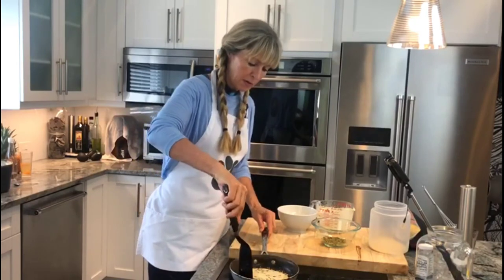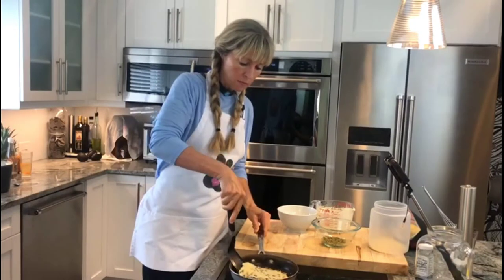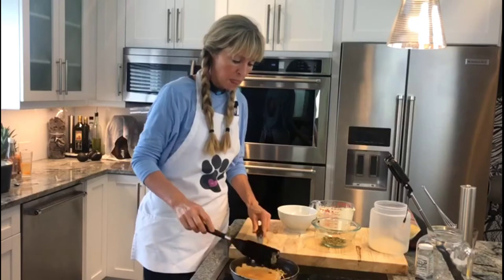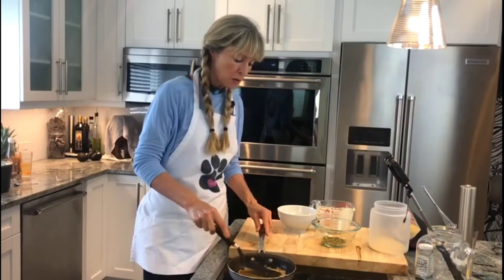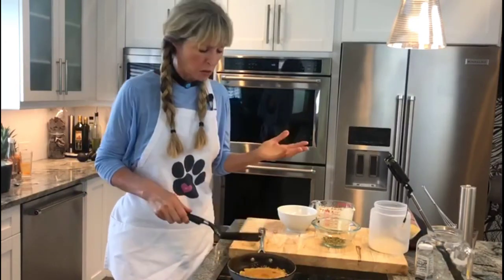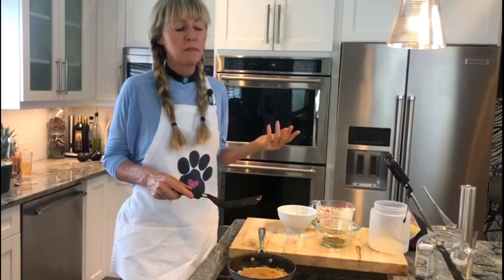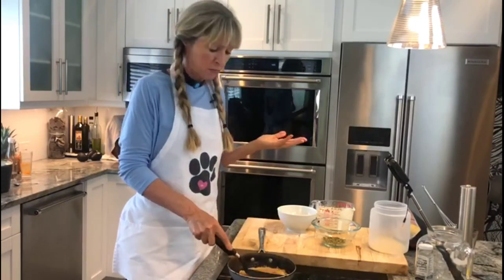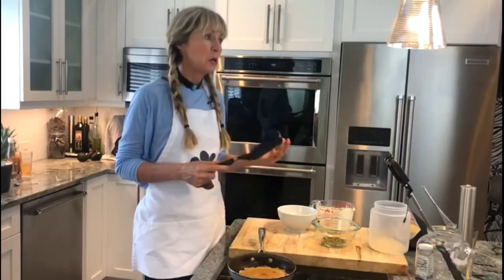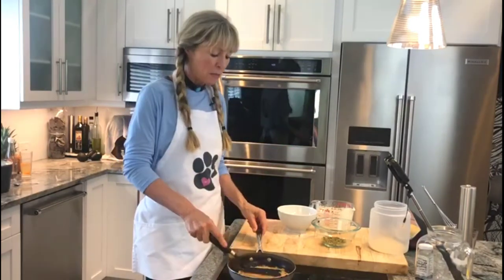I love that cheesy part on the side — looks so good, so yummy. The fun part after making them is eating them, because you can fill them with so many delicious things: everything from tuna, meats, fresh vegetables, lettuce. You can have them with soups, toast them up with cheese, or roll them up — they're just so amazing.